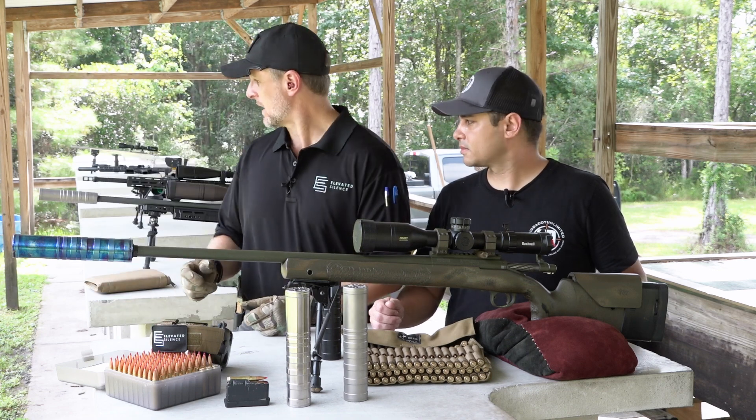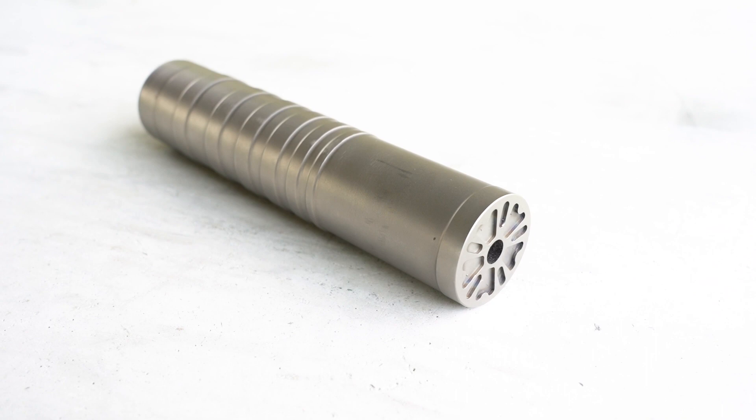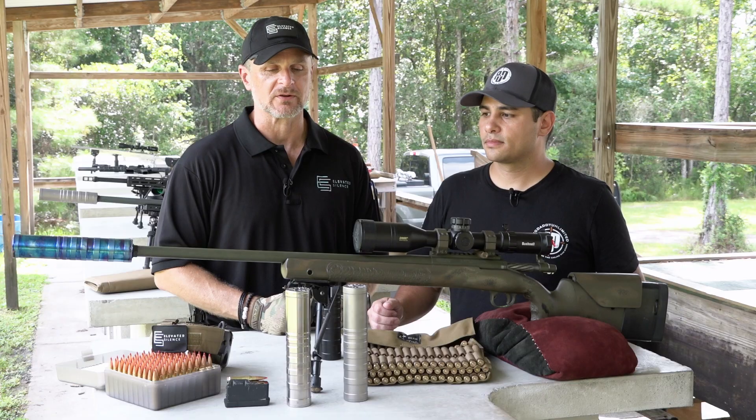One we just finished up behind me is our Bratz 6.5. It is a 6.5 dedicated can that does the same as the Evolution. Comes in at 7.3 inches long and weighs 11.4 ounces. Great little can.